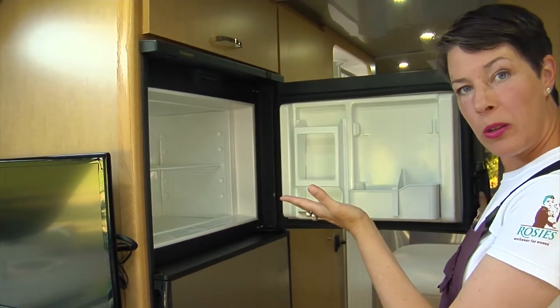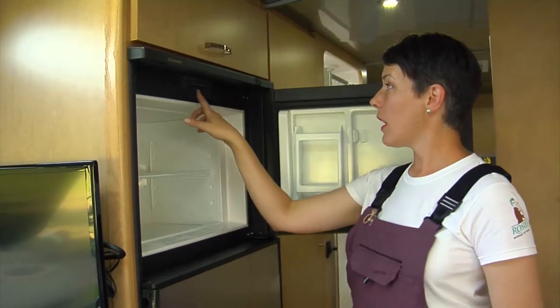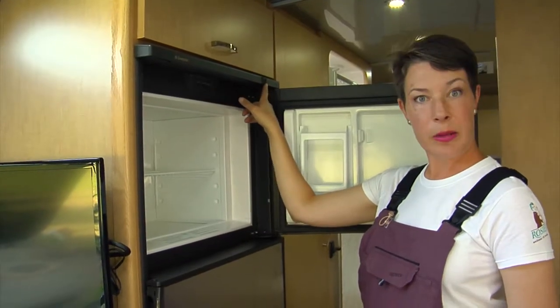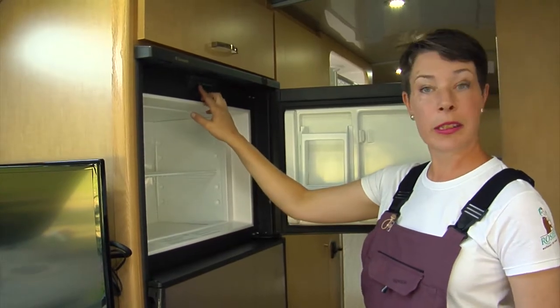I'm going to point a few things out that are inside the freezer unit and then I'll talk about the refrigerator underneath. There's an on/off button, and the way you know that it's on is that you will get a temperature and power source reading on the display. I'm going to go ahead and leave it on.